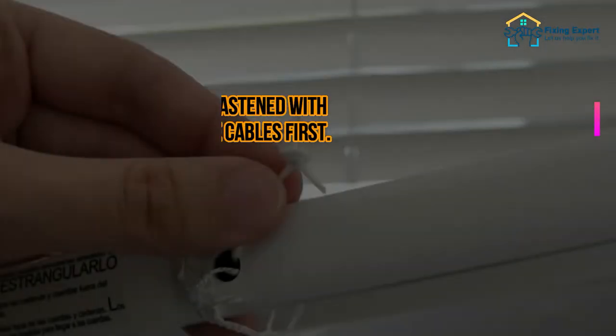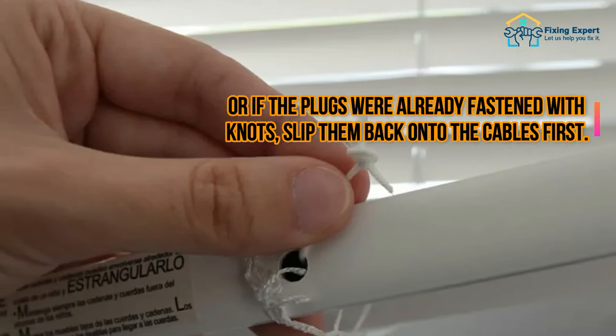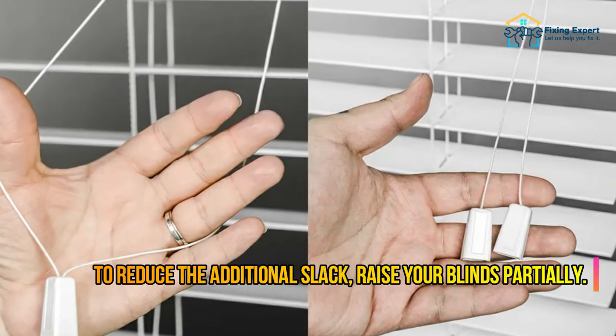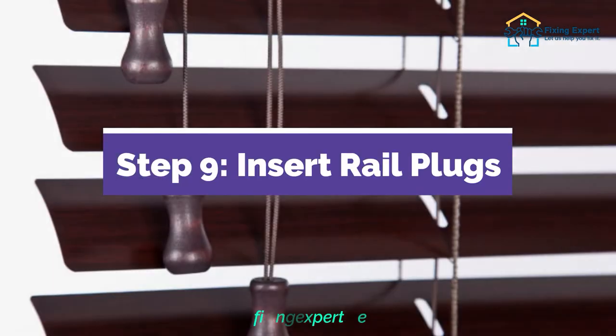Step 8: Tie the knots to hold the plugs in place. Tie knots at the ends of the lift cords, or if the plugs were already fastened with knots, slip them back onto the cables first. To reduce the additional slack, raise your blinds partially.